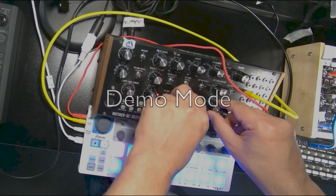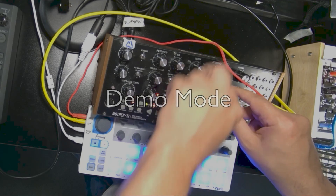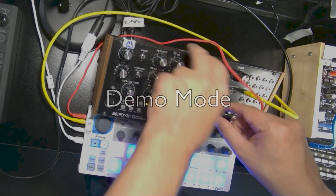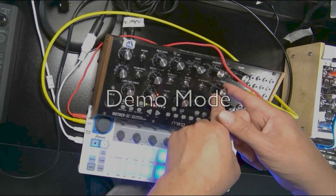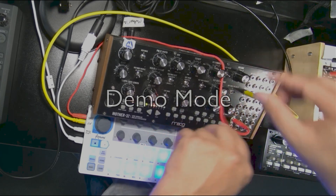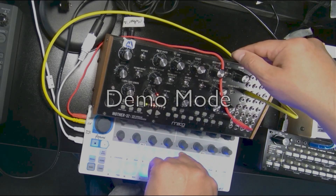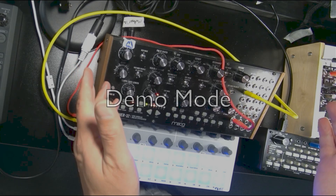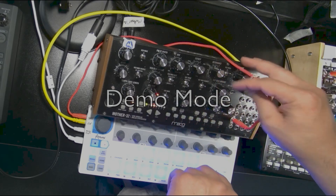I've got my envelope controls right here and the envelope is getting sent to three places. First it's getting sent to the filter — you can hear it's controlling the filter frequency, and this knob controls how much the envelope affects the filter. The envelope is also getting sent to our VCA. By default it's just controlling the VCA with no additional control other than the switch, so you can turn that off. In that mode the synthesizer is always on, whereas in envelope mode it's only on when the envelope generator fires.